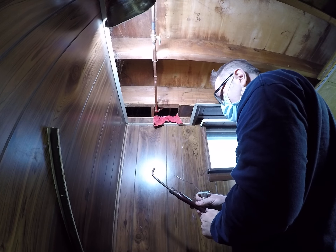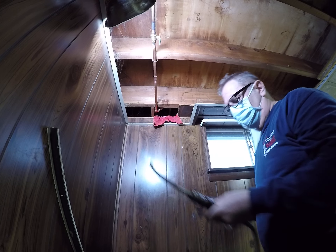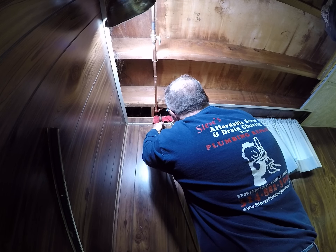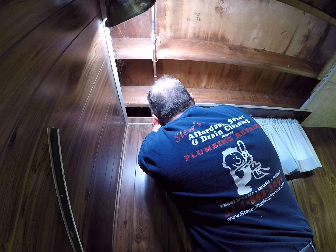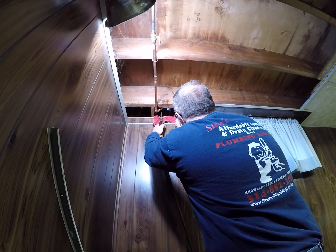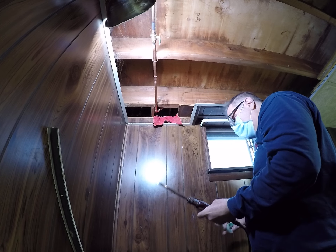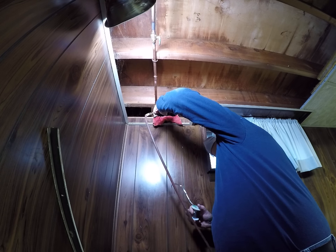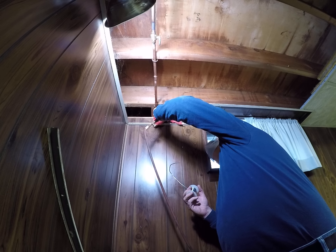Oh, here it comes. Turn this down. And another one up here again. These are tricky to do.